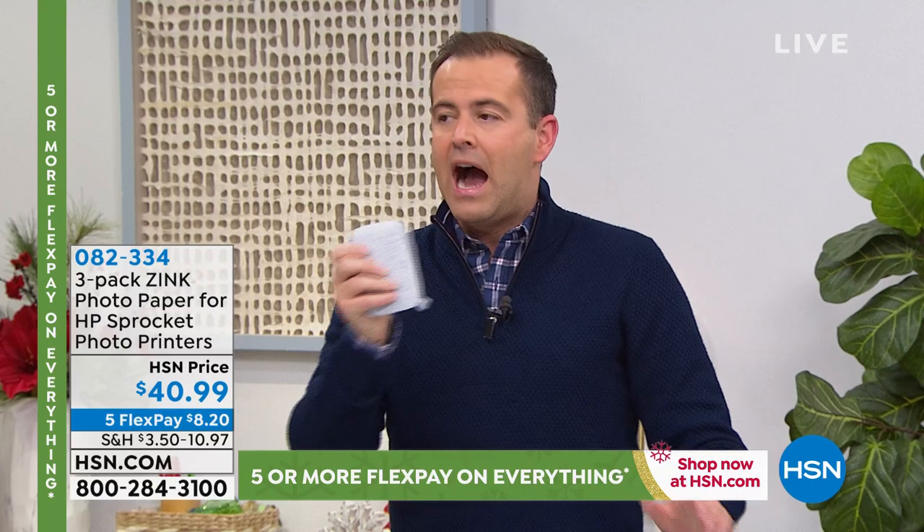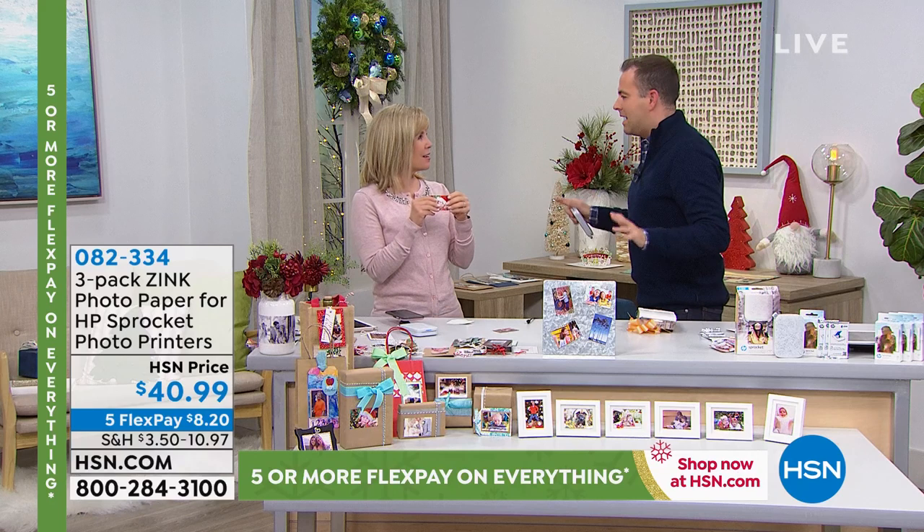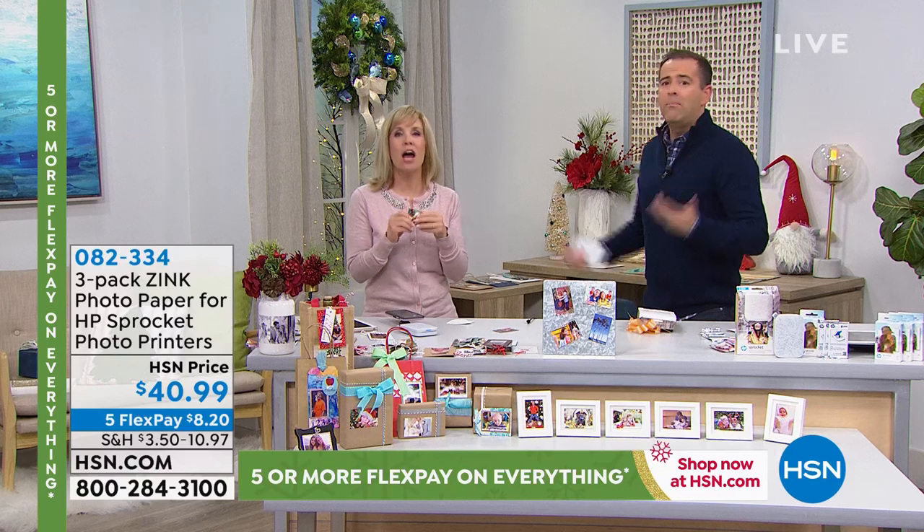Nearly 2,000 people are ordering. We're excited because of the price. The product has always been amazing — the number one printer in its category — but it's $69. $69. Come on.